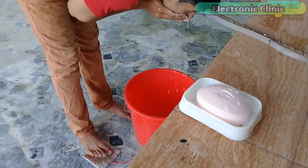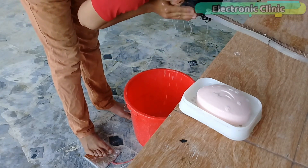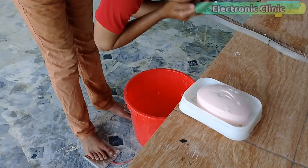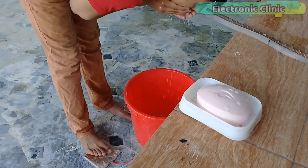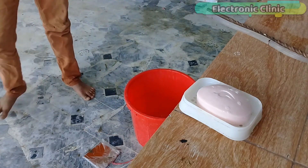Today's episode mainly focuses on how to make the cheapest water tap control system that anyone can afford, and it can be used in bathrooms, washrooms, and kitchens. Without any further delay, let's get started.